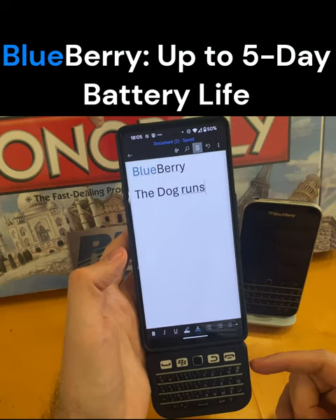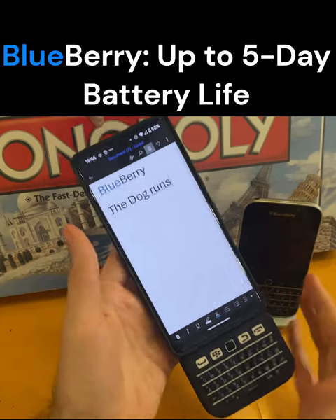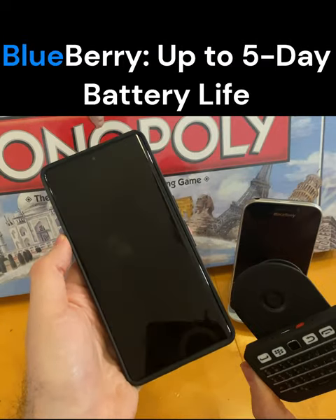I haven't noticed a significant drain in using it, and the battery itself within the keyboard is actually just an old Nokia battery. You buy it on your own on eBay. Essentially, what I found is this drains about 20% per day, and I have it hooked up all day long.